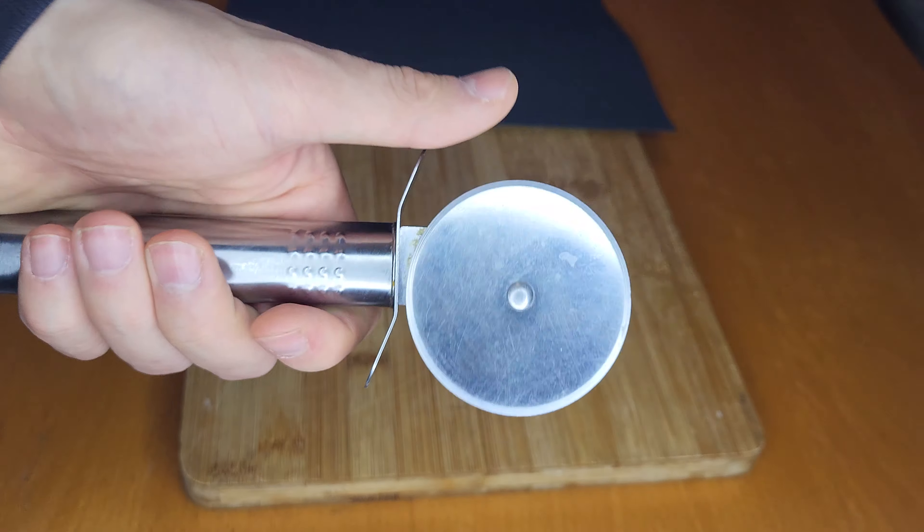Now let's get to the sharpening. We are taking our pizza cutter and putting it on the table, lifting it a bit until we feel that the angle is right, and then pull it across. We can see this grind looks absolutely perfect, so let's just continue this until we are done.